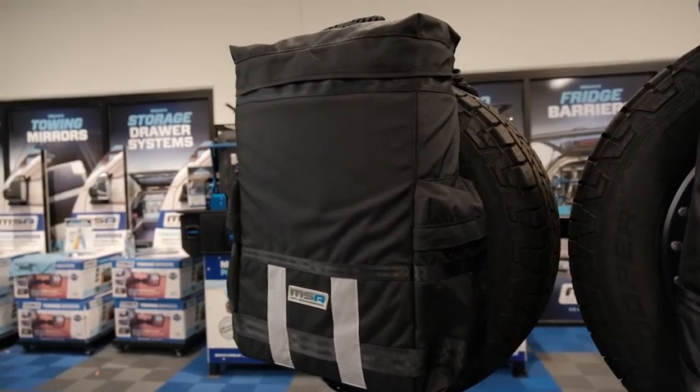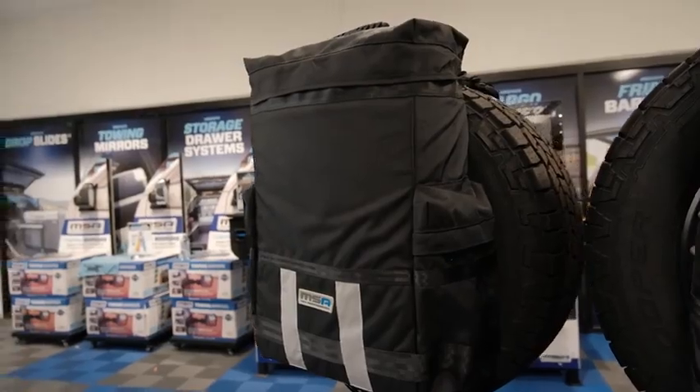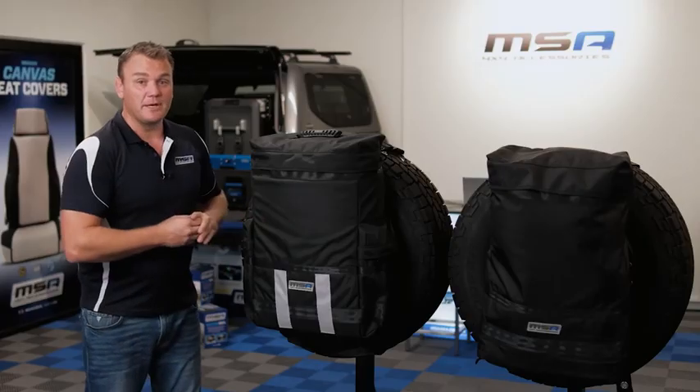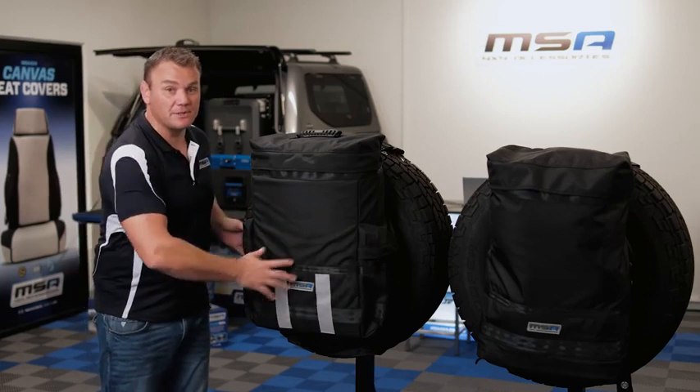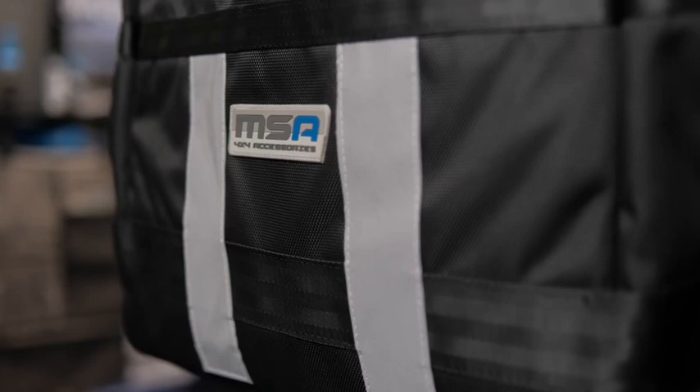As this product is exposed to the elements each and every day of its life, it's had to be made from a heavy-duty nylon. Internal storage space is 55 litres, and that includes two incredibly handy side pockets as well as the main body.